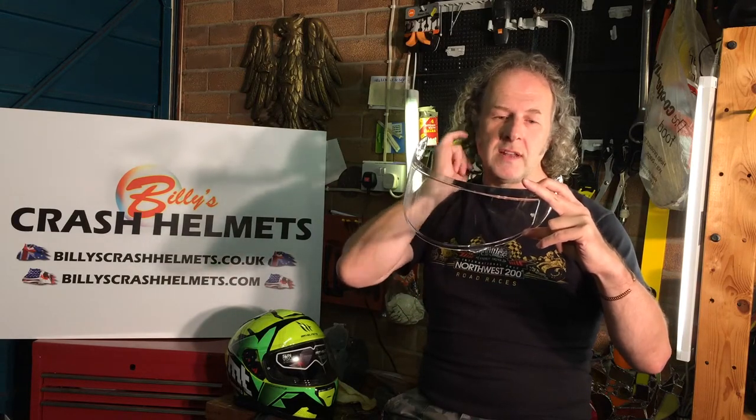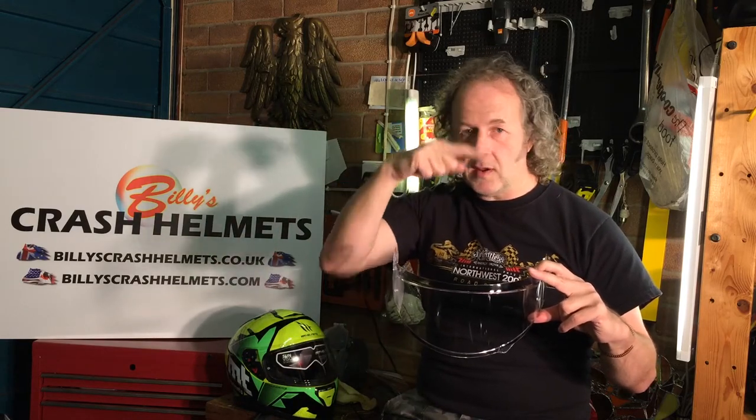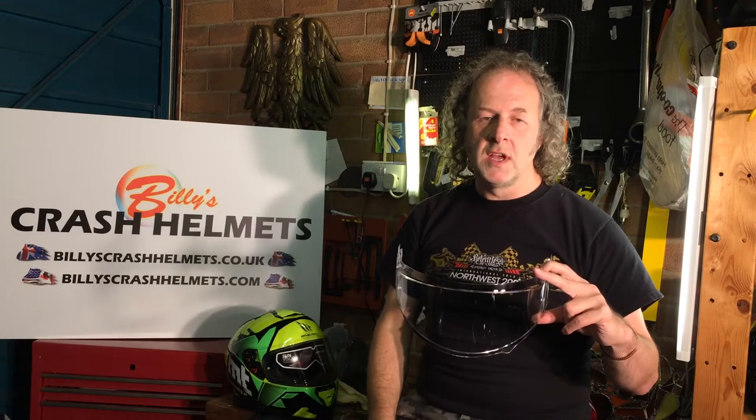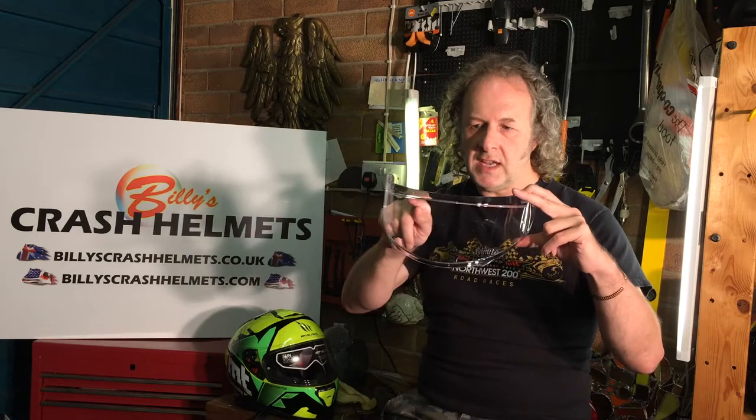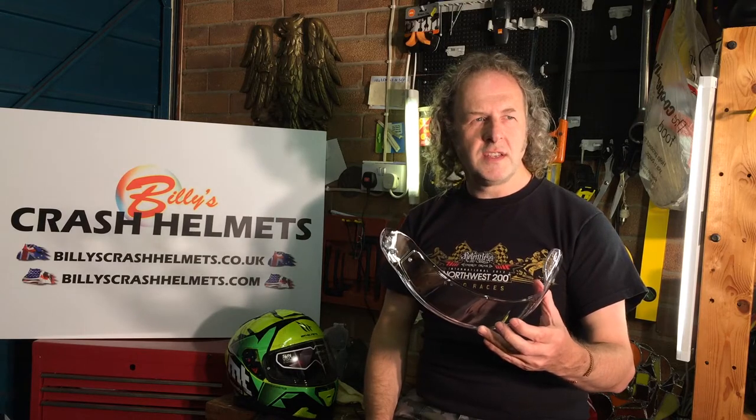The originals didn't have a recess - they looked like a bog standard visor with a couple of pins. Pin lock max vision was designed to be bigger because with the original, if you're in a tuck position you get the top of the pin lock in your line of sight, which is a real nuisance. So they made it bigger and also put a recess on the back of the visor for the pin lock to sit in so it won't move about.